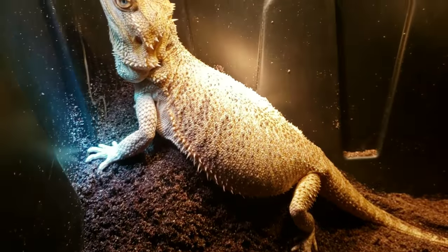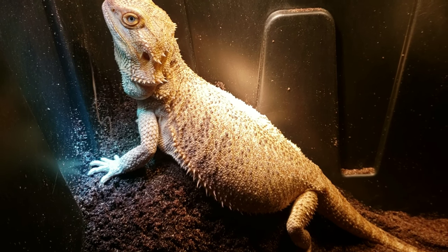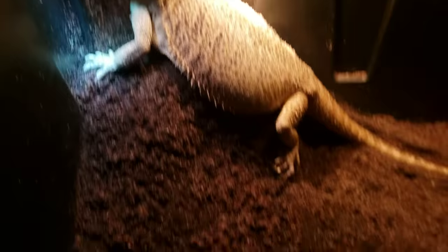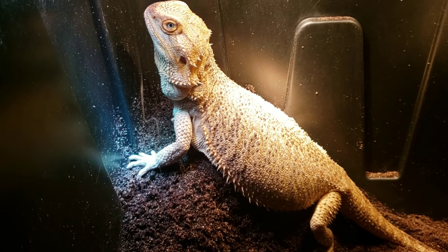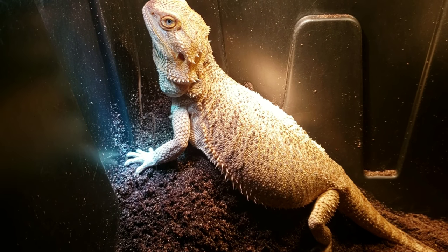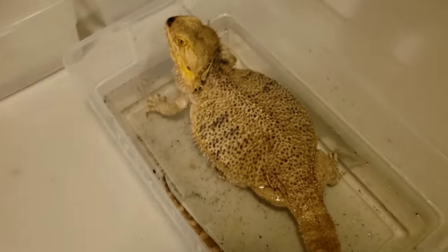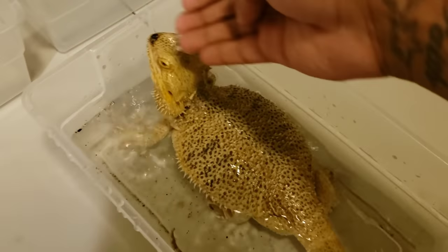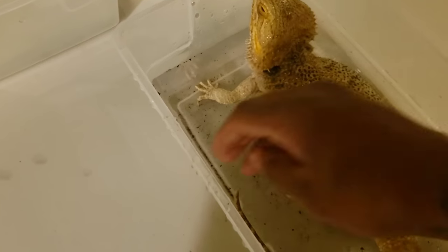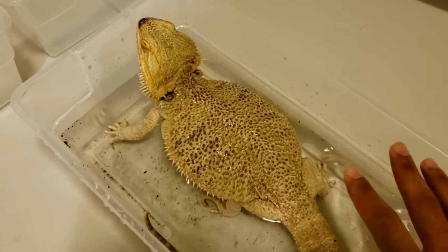It looks like we do have some eggs, but judging by her size she doesn't look finished. So we're going to take her out, sit her in some warm water to soak, and then go through and see how many eggs we find. We'll get her some food, and if she starts digging again we'll put her back in the lay bin to lay the rest of her eggs. We got this big beautiful girl soaking.